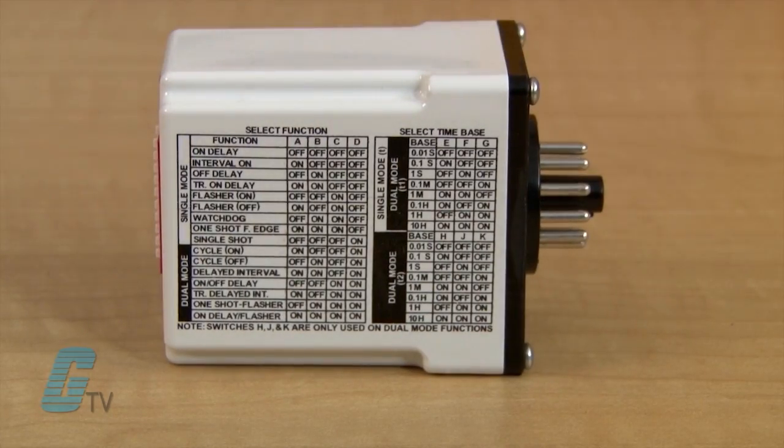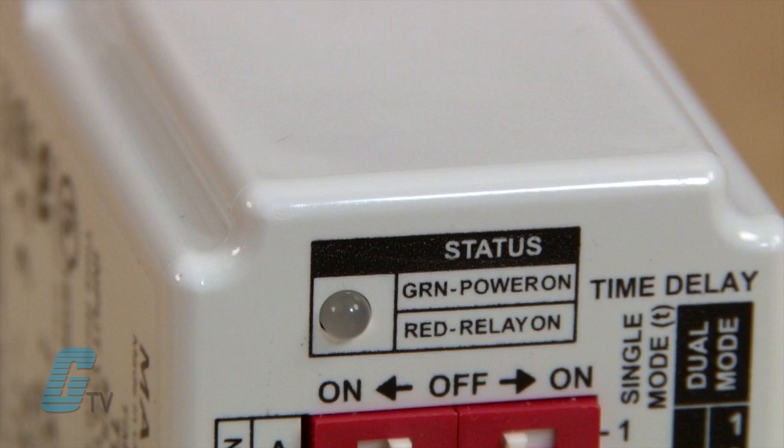A chart is featured on the side of the relay to clearly illustrate how to set both the function and the time base settings. An LED indicator in the main face of the unit will show green for powered on, or red to indicate that the relay is energized.